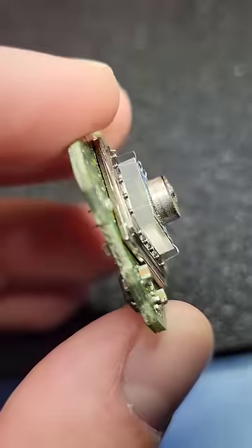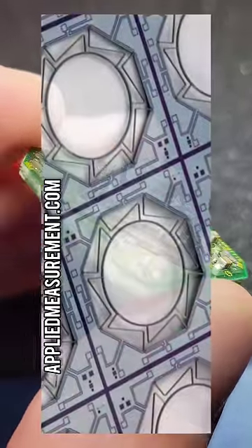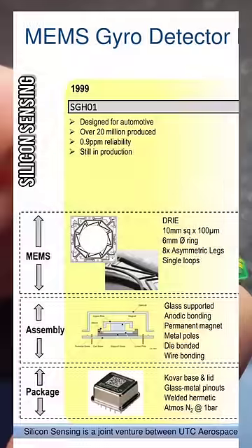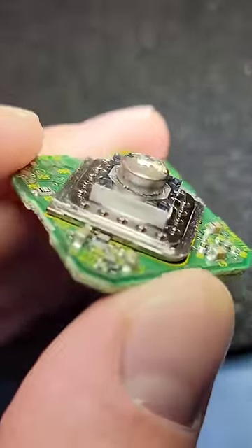I haven't been able to remove the center structure, but I found a picture online showing what it looks like underneath. I also found a presentation with lots of interesting information about how the sensors have evolved over time. We'll have to look at one of the newer ones next.